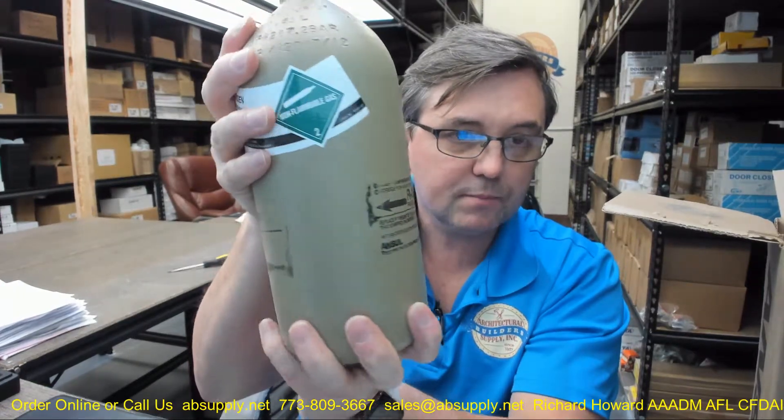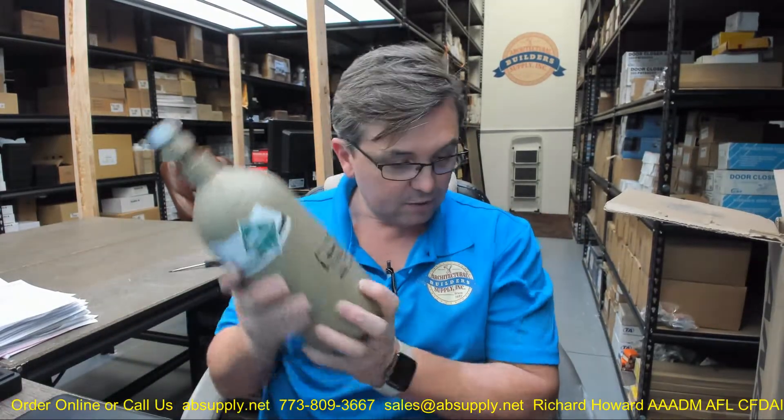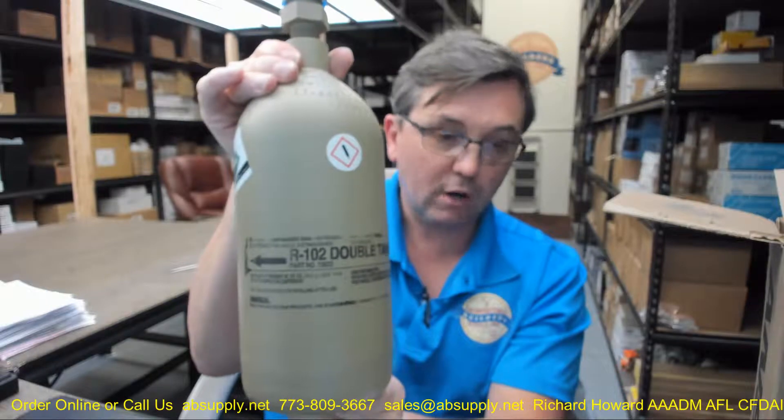This is a compressed nitrogen gas cylinder. There is a link below this video to the manufacturer's page where you can find all of the Ansul products we sell, a link to the manufacturer's website, and a link to the full product catalog. If you have any questions on the Ansul part number 423493 — the R102 double cylinder nitrogen cartridge — or any other Ansul product, please feel free to reach out to us. Thank you very much.